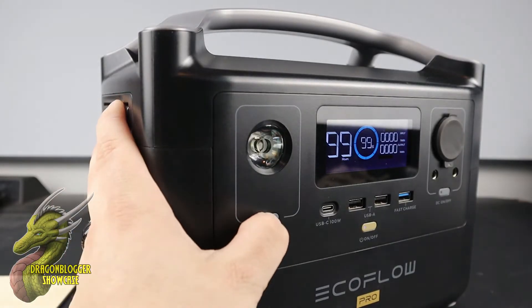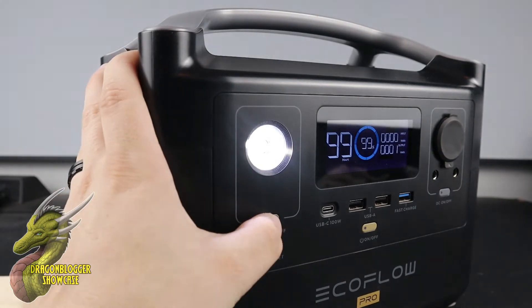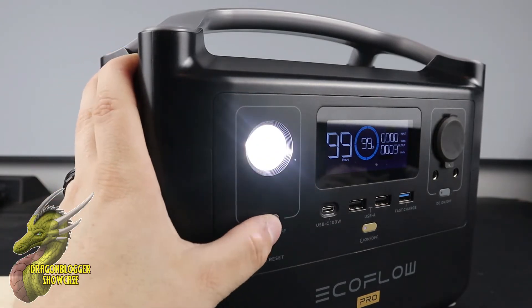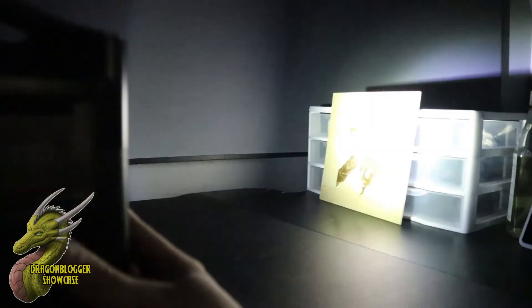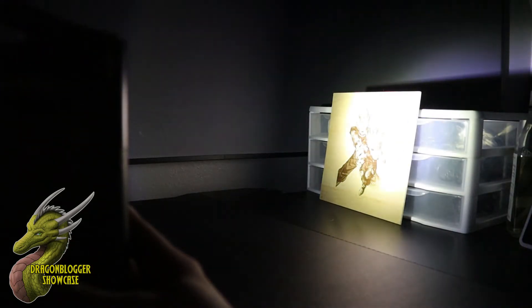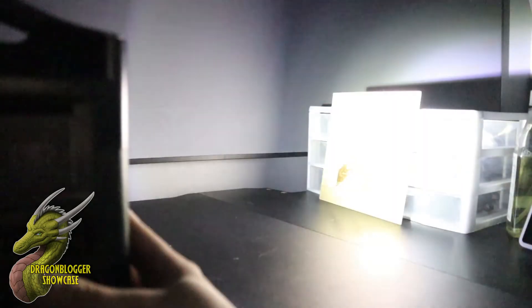Going back to the front, one of my favorite features that EcoFlow decides to put into all of their machines is this flashlight right here. It has two different brightness settings, and then if you push it one more time, you're going to get an SOS flash in Morse code. So if you're stranded, you can definitely flag somebody down with that light, and this light is very, very bright. The initial brightness is already very bright, it increases by at least 50%, and then we'll go ahead and test out that SOS right here. Definitely really cool that you have that feature in case you ever need it.